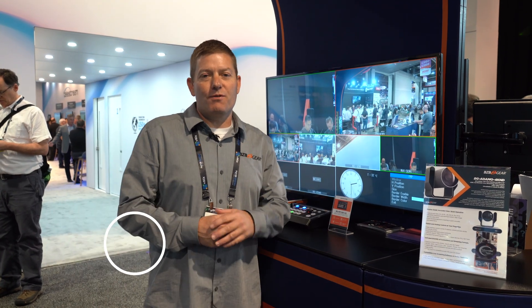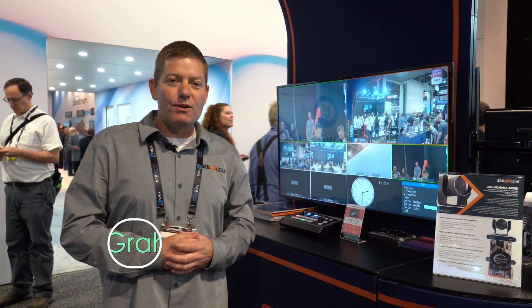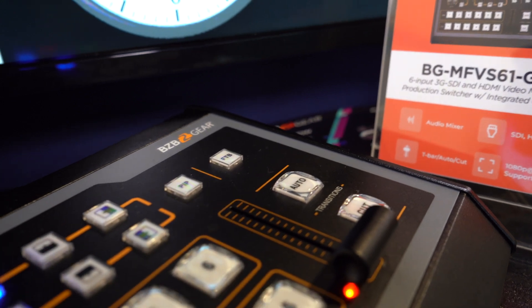Hey, BZB Gear fans. Thanks for joining me. My name is Chris. I'm the Director of Sales here at BZB Gear. We're at NAB 2022 today, checking out our production switchers.